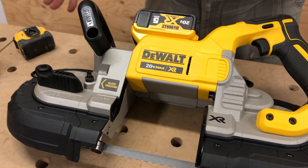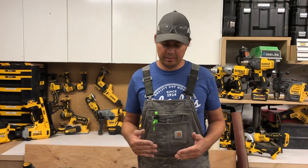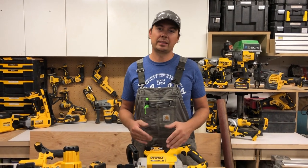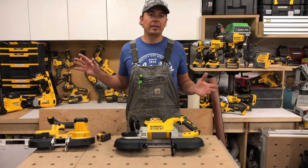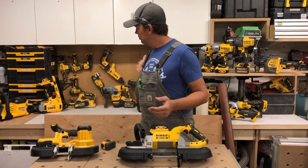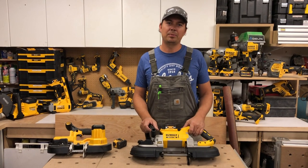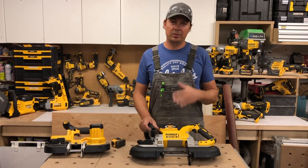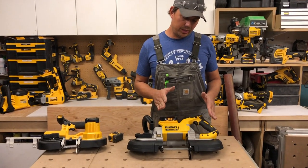Make sure you guys subscribe, because we've got a lot of cool tools coming up in the next four to eight weeks. You can see them all behind me — there's a lot here that we just got, and we're excited to review them. Stay tuned, subscribe, and don't forget to hit the notification bell. But now let's demo this thing!